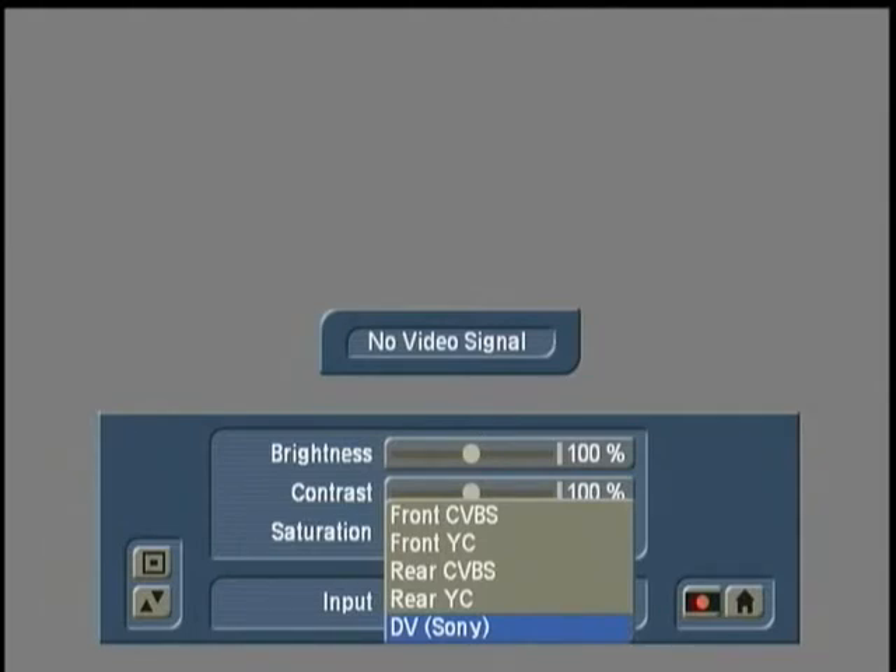You should always have one of the two units powered off when you connect your firewire cable. For me, I choose to have my camera turned off. I connect the firewire cable, and when both are connected, I simply turn the power on the camera back on.